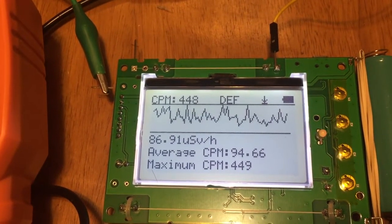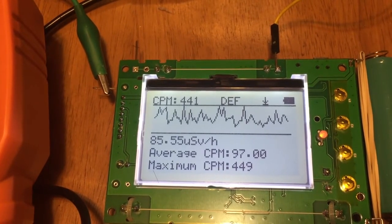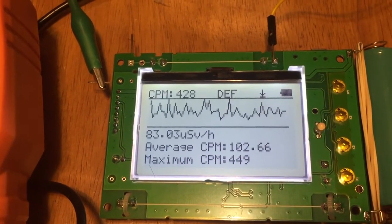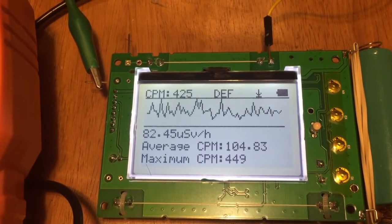Okay, looks like the maximum is 449 CPM on the shield, which is the same.